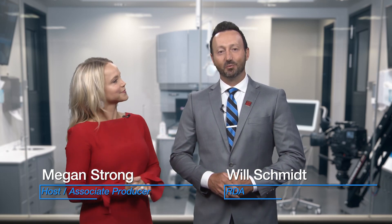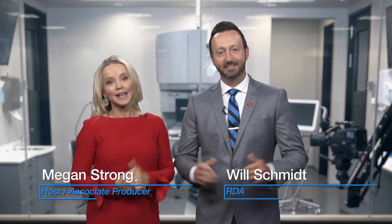Hello, welcome to Chairside Live. I'm Megan Strong. And I'm Will Schmidt, Registered Dental Assistant here at Gladwell Dental. We're so happy you're with us today because Dr. Chi is restoring a fractured all-ceramic restoration on number 14 with Bruxer Now. He's going through the clinical steps of preparation and delivery — today we're going to see him prepare, design, mill, and fabricate a Bruxer Now crown in just under one hour.